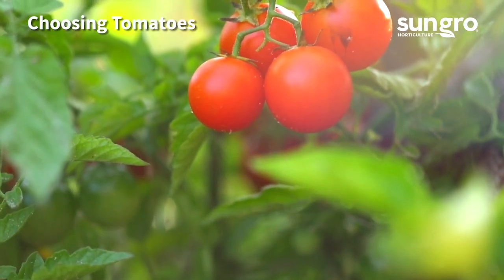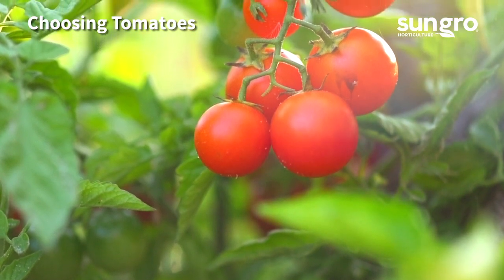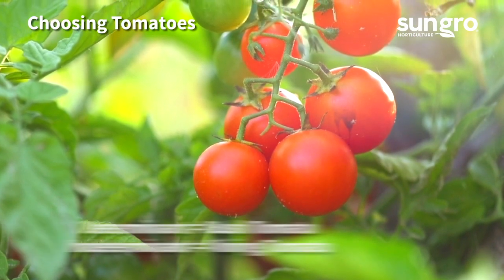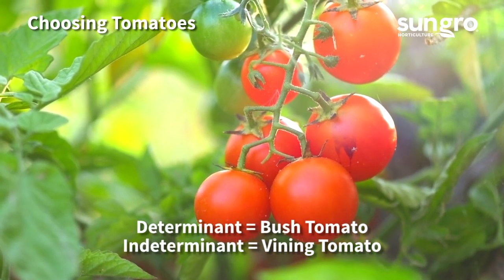Choose tomatoes with good flavor and disease resistance that say high performing or high yielding in the description. If you have a small garden space or grow tomatoes in containers, pick a determinate or bush tomato. Vining or indeterminate tomatoes require caging and more space.